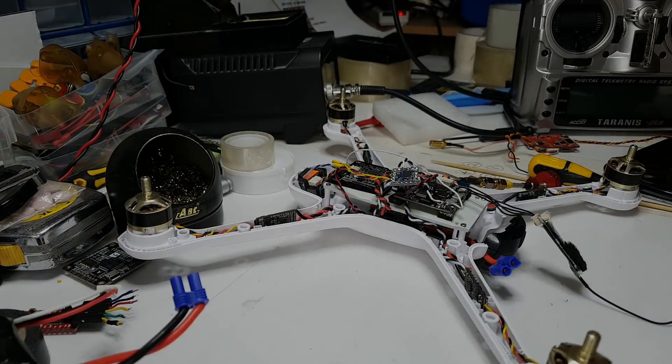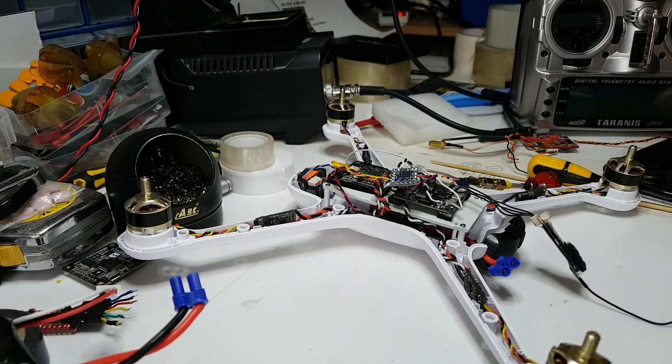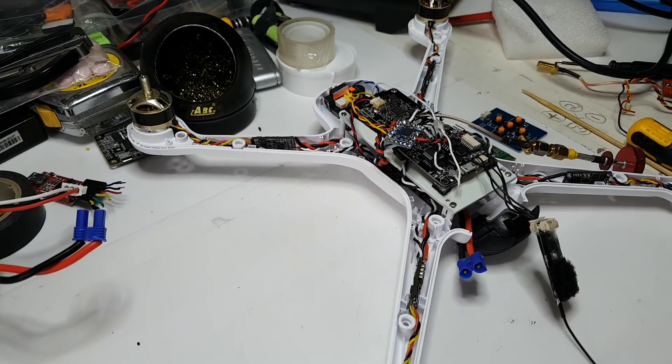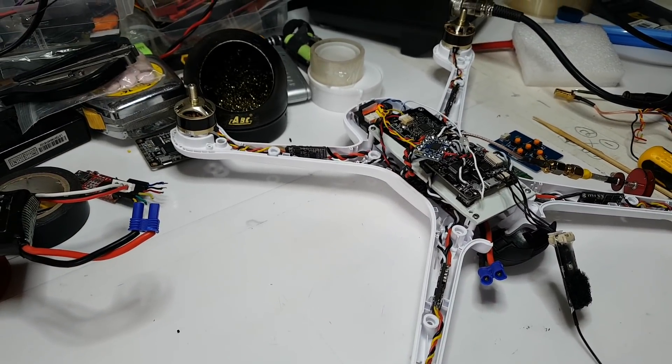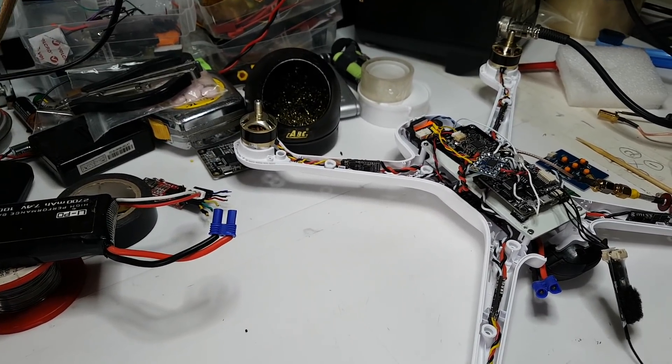A little update - one or two of you asked about how I got the artificial horizon in the FPV view, and I'm going to show you what I've been doing with my Hubsan. Clearly it's not very Hubsan anymore. Let me show you around and tell you the bits that are still Hubsan: the motors are Hubsan, the shell is Hubsan - yeah, that's it.